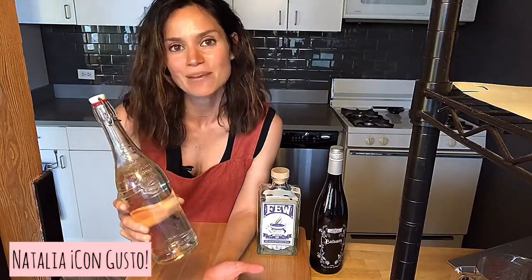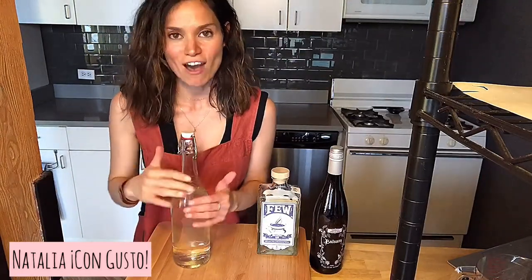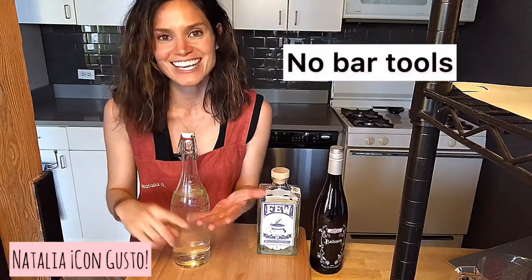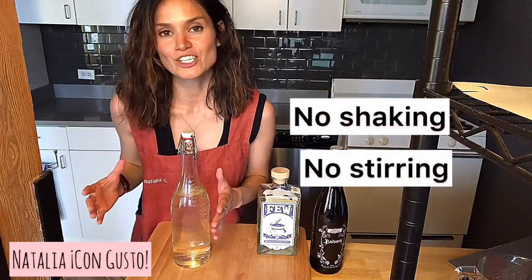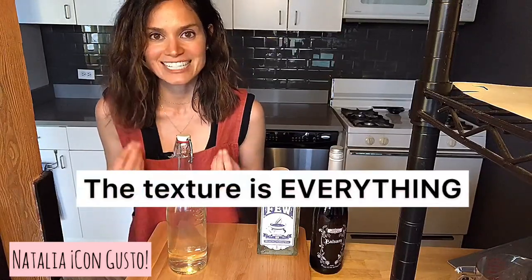It really is very simple. The great thing about a freezer martini — why I love having them on hand — is because they involve no bar tools. There's no shaking, there's no stirring. And once it's been chilled in the freezer for a couple of hours, it will develop this gorgeous, silky texture.